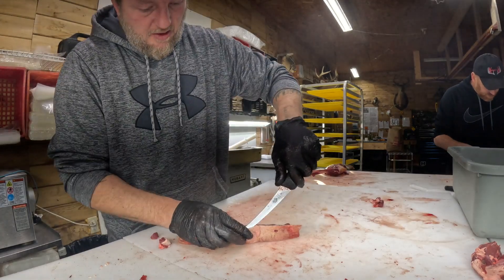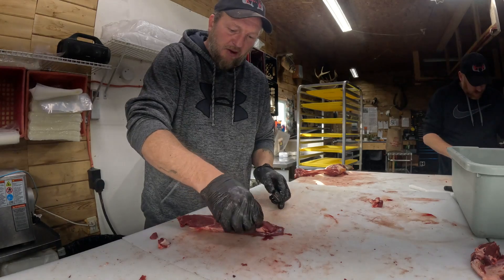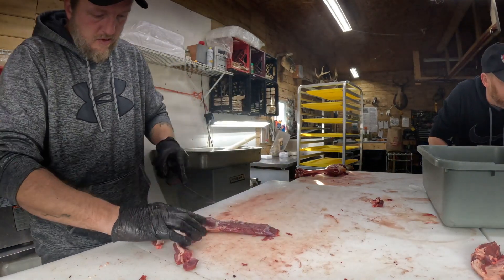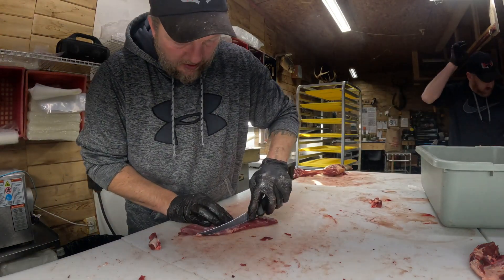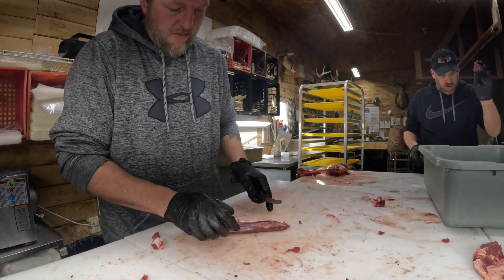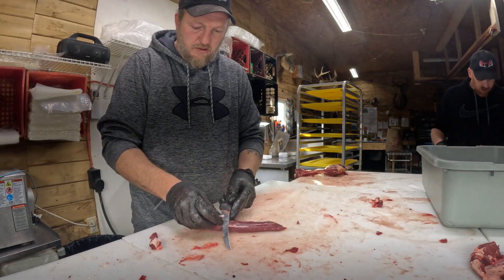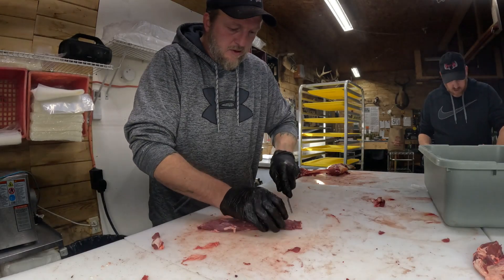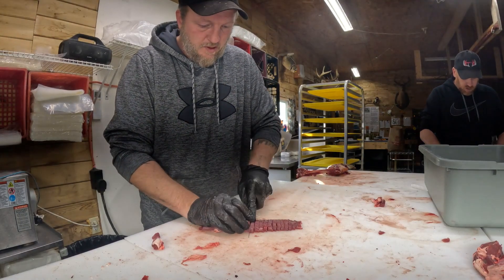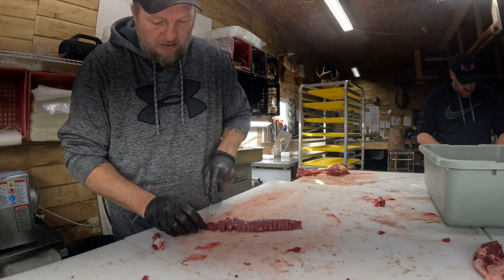The last one I've got left here is the eye round. There's a cap on the back of it - I shave it off. Then you've got another little piece of meat with fat, so I go right up underneath that and come right down the end. That goes over there for him to clean up. Just take that silver skin off that end, and then on the back side you can almost grab it and peel it right off and trim it right up. Then just go quarter inch on that.